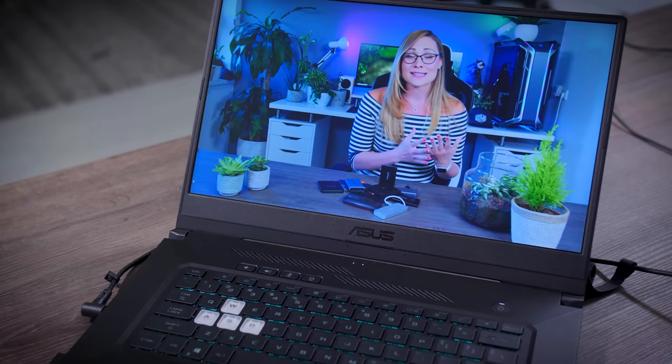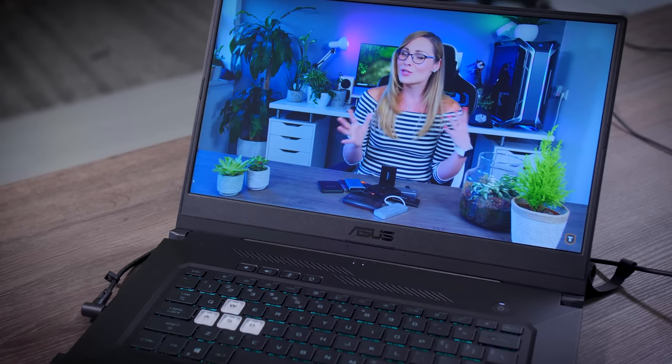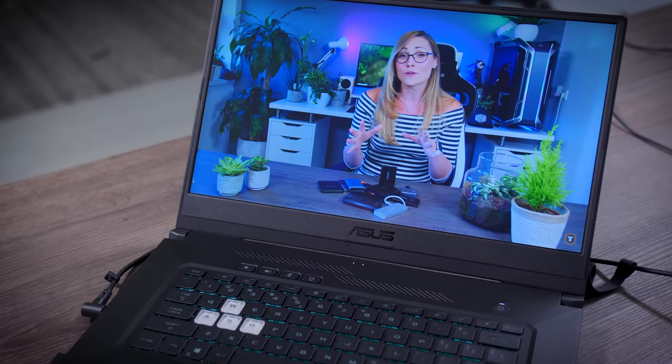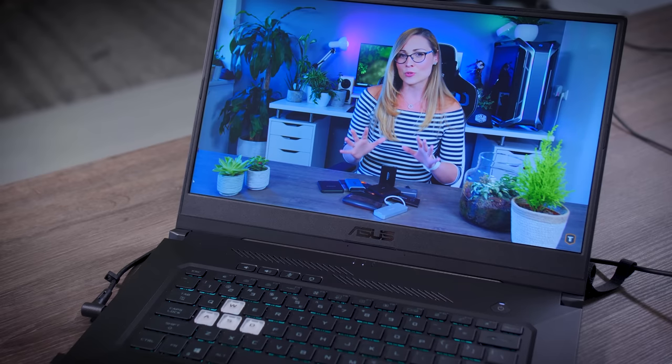If you're looking for reliable and fast external storage, SSDs are the way to go — whether you're copying files, working from them, or keeping your games on them, they're just such a useful tool to have.